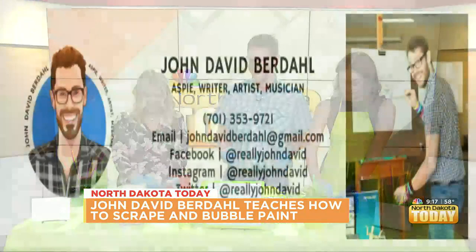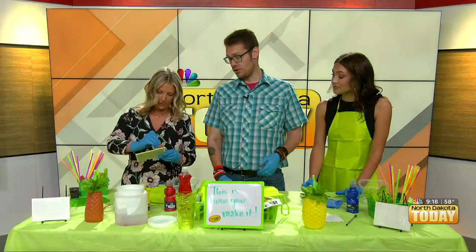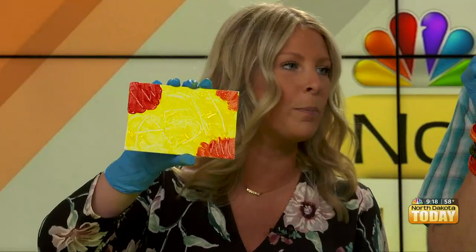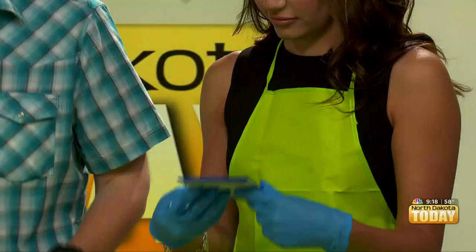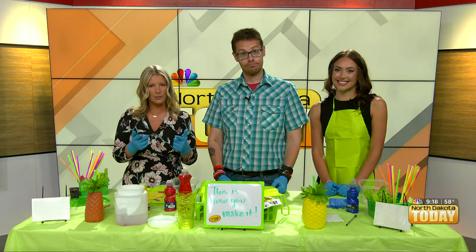How can folks get a hold of you for any classes or lessons? They can email me at johndavidbirdsall at gmail.com, and I also teach for Moorhead Community Education. I just taught this class as the subject for kids and that went really well — they just picked up everything they could find and started scraping paint. I tried to scrape my name — A-S-H. When we come back, we're going to dive into utilizing some soap with a little bowl of water, so stick around for that. We'll be right back.